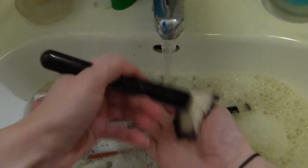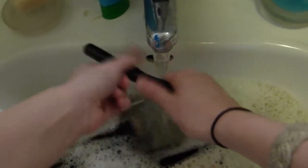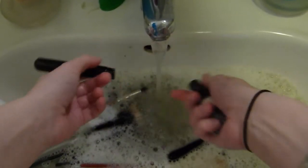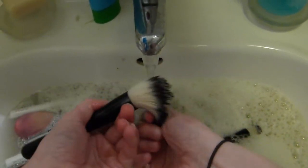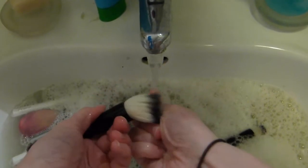Don't worry about all the other brushes down in the sink — I'll still get to those later. If you see that you can rinse your brush without any bubbles coming out, then it is perfectly clean. Then you can just put it aside. I'm going to clean all the brushes the exact same way.